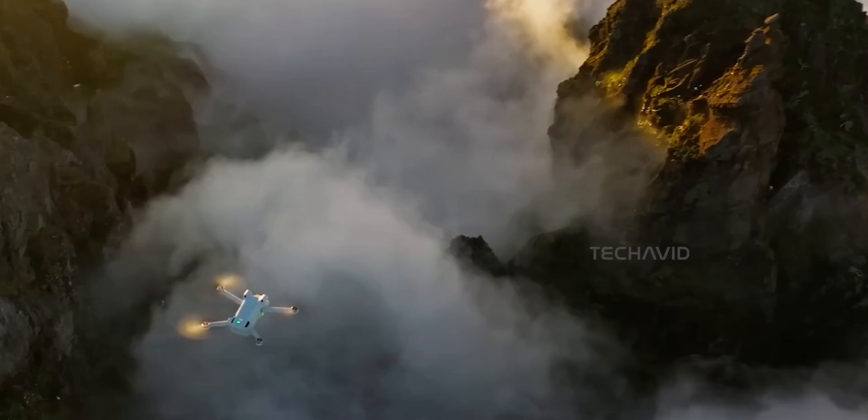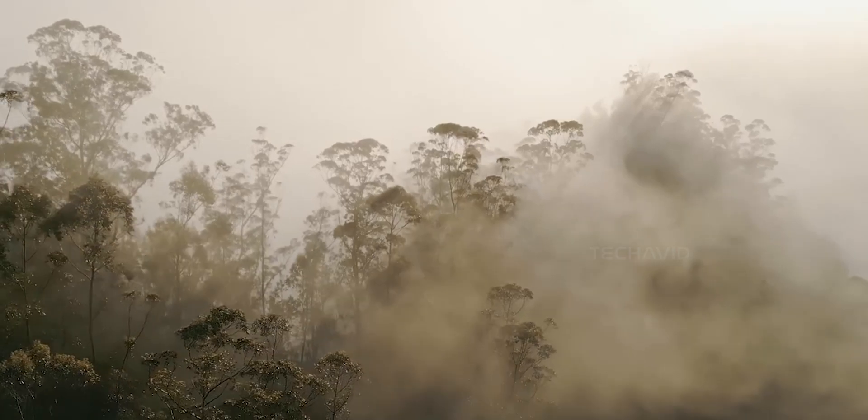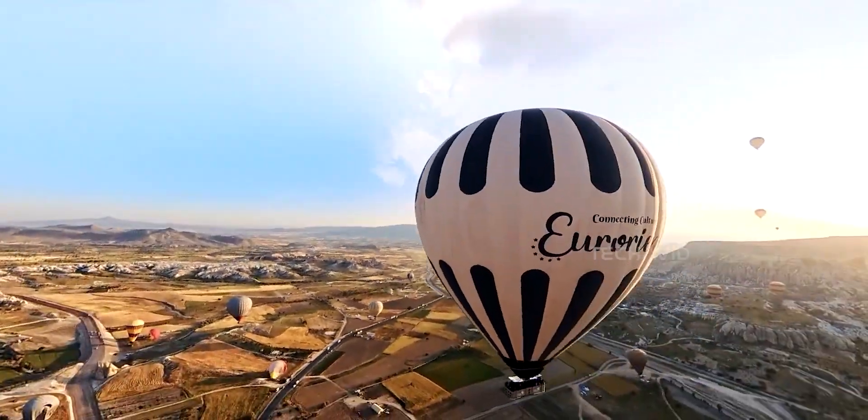One: a regular flight mode — lightweight, zippy, probably pretty fun to fly. And two: a 360 mode. This is where things get interesting.